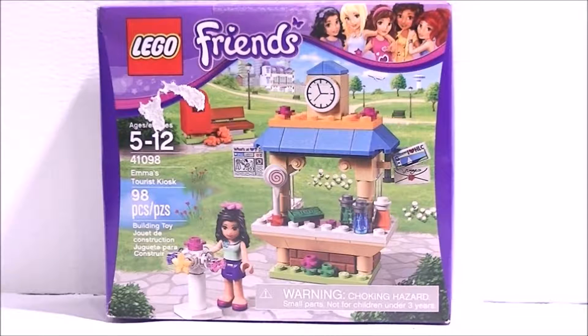Hi guys, Myriad Ginger here. Today we are unboxing Lego Friends Emma's Tourist Kiosk. It's recommended for ages 5 to 12. It contains 98 pieces and it is set number 41098.